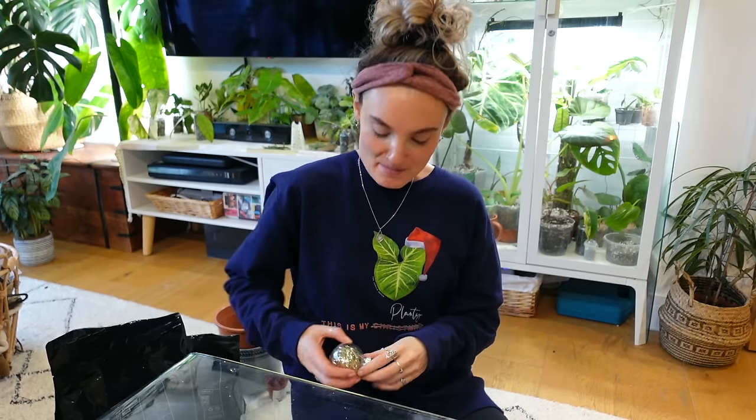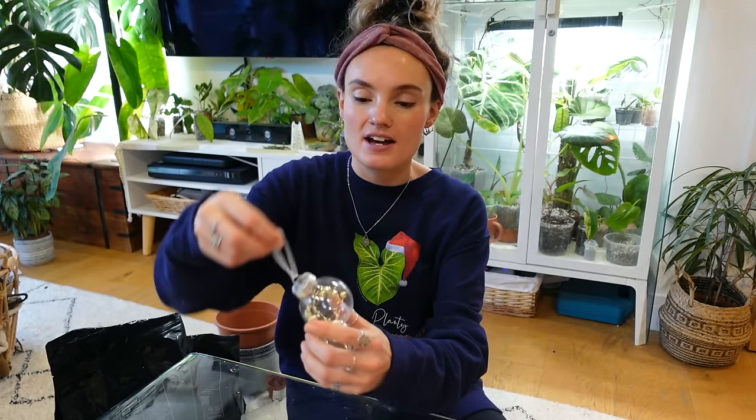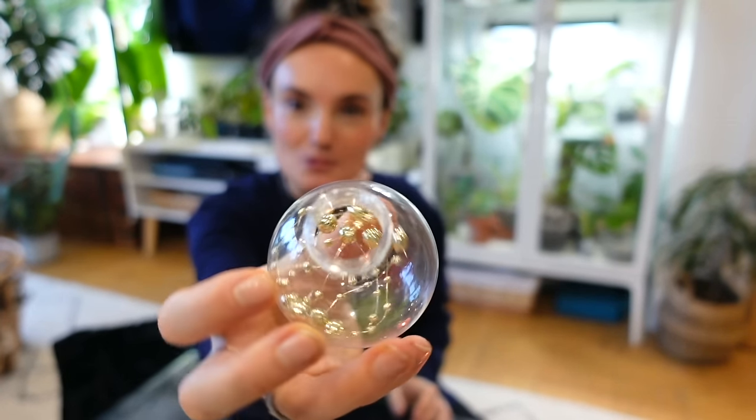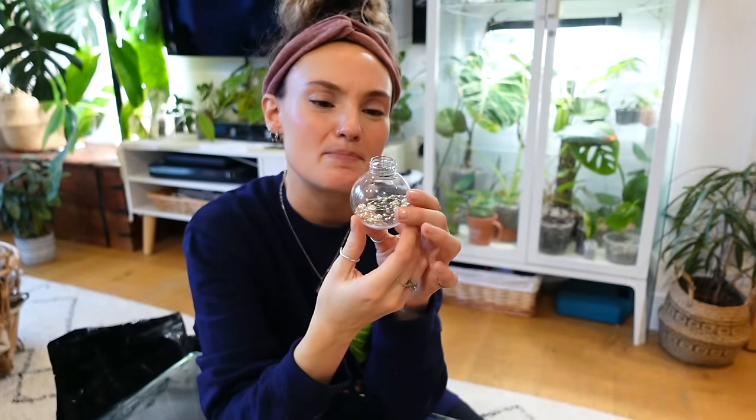Me and Ross ordered some baubles recently when we were decorating the tree — we got some cheap ones off Amazon. Some of the ones that arrived are transparent, just plastic — ideally they would be glass for this project. By the looks of it the top does come off, so I'm thinking of making some really beautiful little hanging terrariums. It's kind of plants meets Christmas. It might be quite difficult because it's a very small hole to get stuff through, but I think it'll look really pretty if it works.